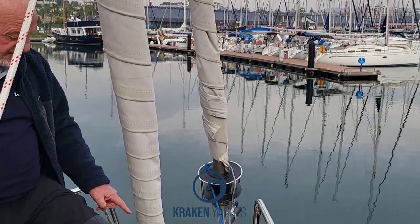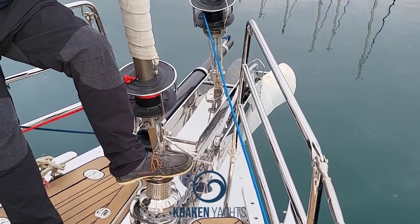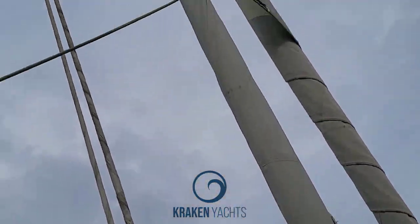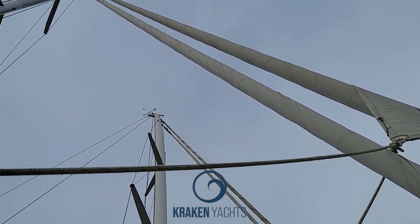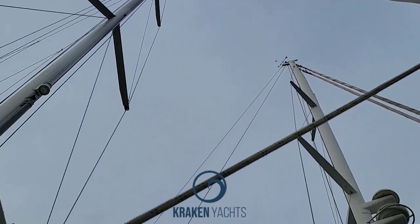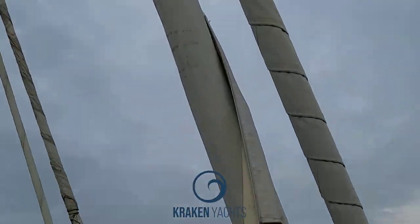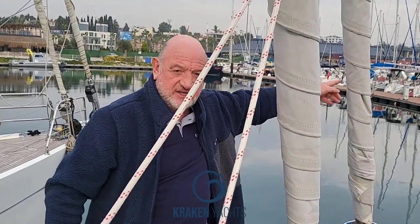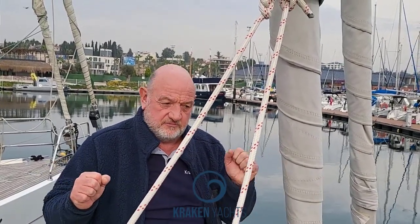Looking at the arrangement here so that you understand: this is the structural stay — the inner jib stay is the structural stay. That means that when it's taken right up to the top of the mast but running just from a metre and a half down, the backstays are then tensioned to the top of the mast. Effectively what you have is a fractional rig. The big advantage of that is that you can tension and re-tension the genoa stay very easily.